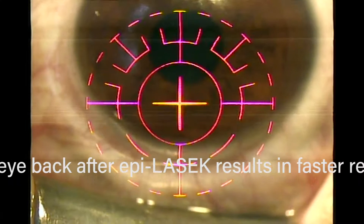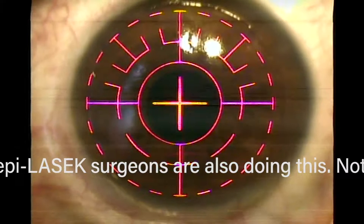One of the patient's friends watching — a companion — asked, 'Is there any way you could go into the cornea by mistake?' The answer is no, because both the spatula and the separator are blunt. You can't even go into the cornea if you wanted to. That's why it's safer than LASIK.